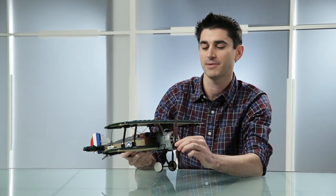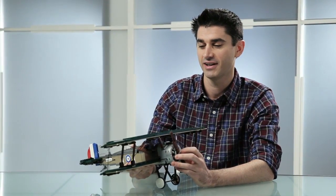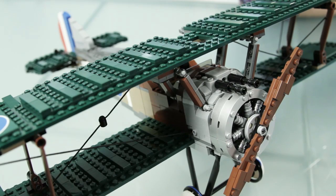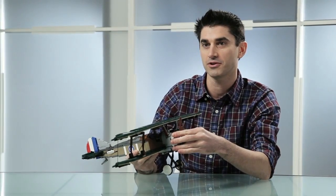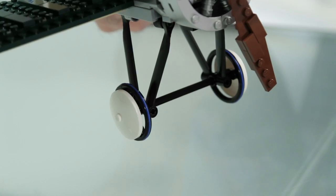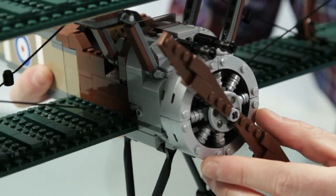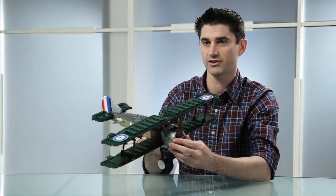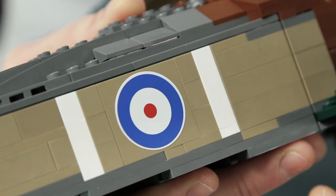Working on this and getting to design it was a real treat. Some super fans may know we've actually done a Sopwith Camel before, several years past, but that was more of a visual model — beautiful to look at but with no functionality. When we redo a model, just like when Star Wars does an X-Wing for the third or fourth time, we really want to make sure there's something extra above and beyond. With this one we've changed the color scheme to a nice dark scheme with dark tan colors.